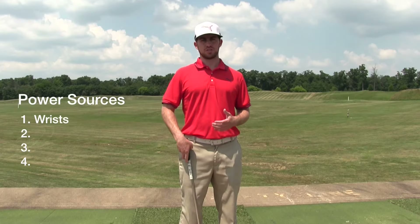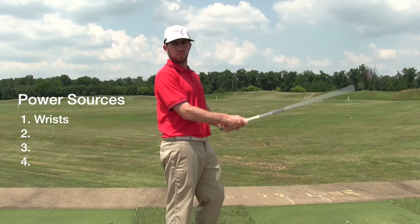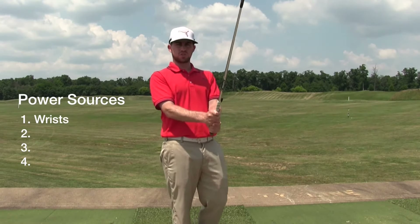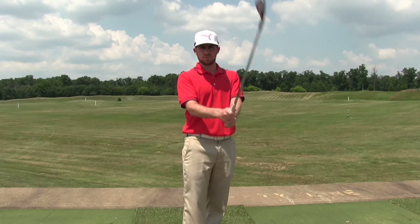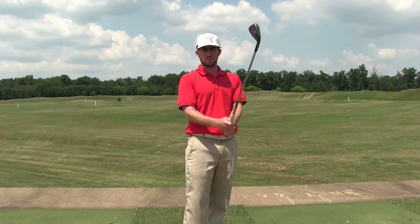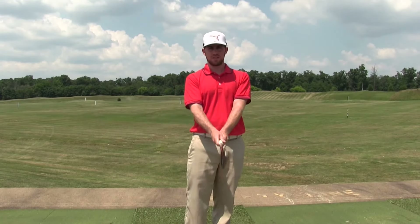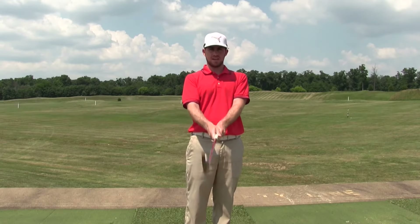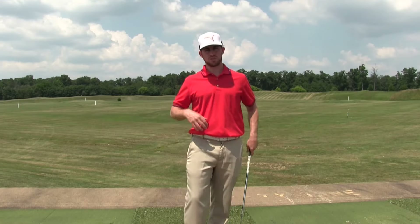The first power source is properly using your wrists. In the golf swing, the wrists need to be mobile. People who tend to lock the wrists or have a really tight grip pressure really struggle to get speed through the wrist, but this is actually a very efficient way to get speed. Your wrists are moving in so many different ways in the golf swing — three to be exact — and if you're not able to be mobile with your wrists, you're losing one of the most important potential power sources.